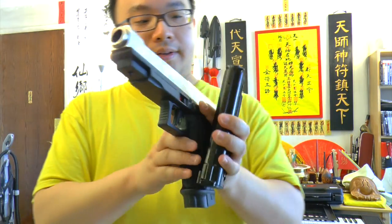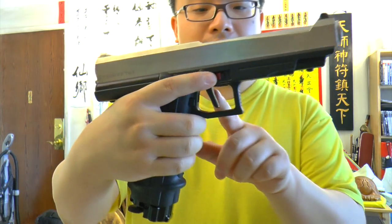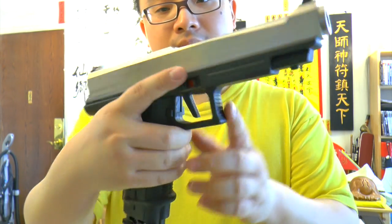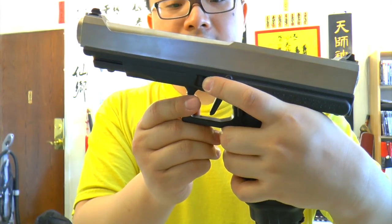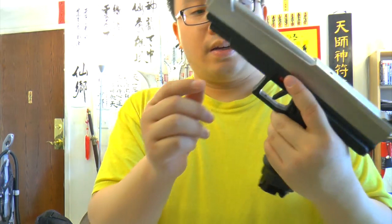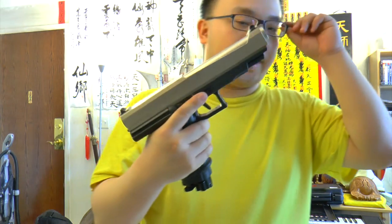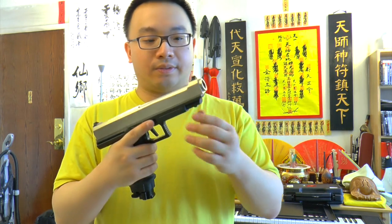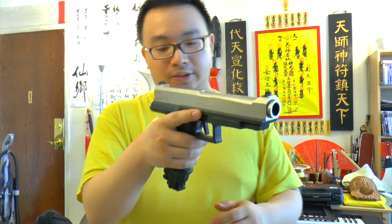It's very big bore — looks very badass. There's a safety here that can be accessed through both sides. You can also access it here. The gun comes with a little rail attached here, which I don't like to put on, but you can put that on and mount a laser or whatever. You cannot rack the slide — this is not a blowback pistol.